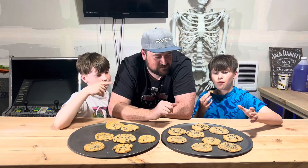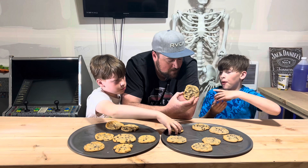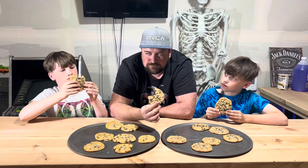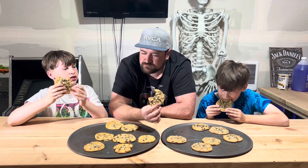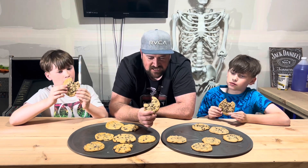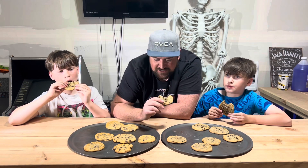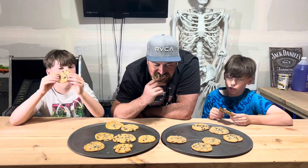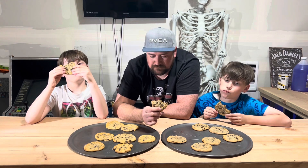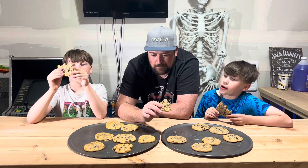Now we're moving on to Signature Select. This one fell apart in my hand when I grabbed it. This one has a burnt taste to it. It's a little thicker, not as crunchy. It doesn't taste as good — I can't really taste the chocolate in it. This one is really crunchy though. This has a completely different texture.